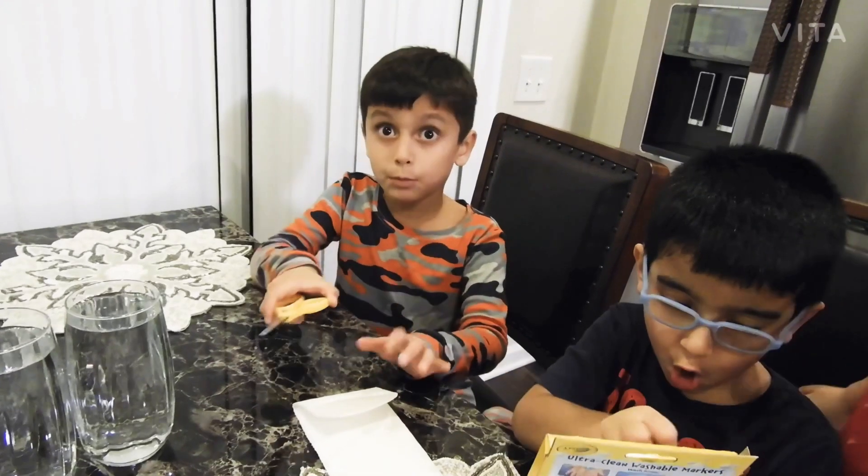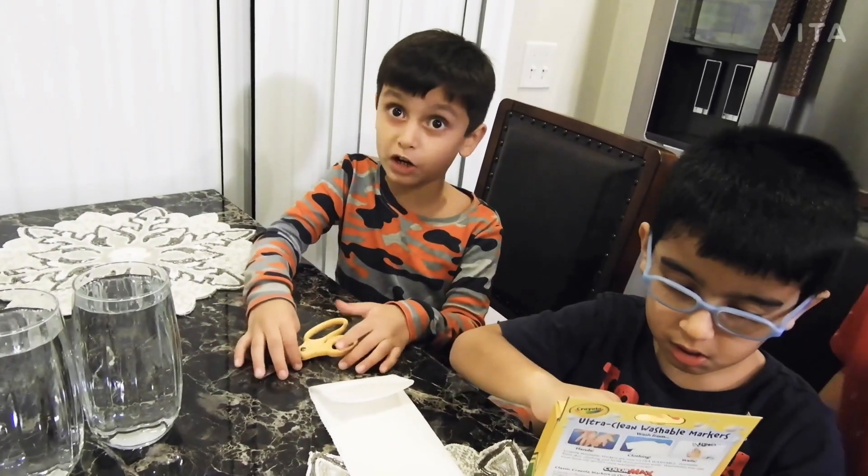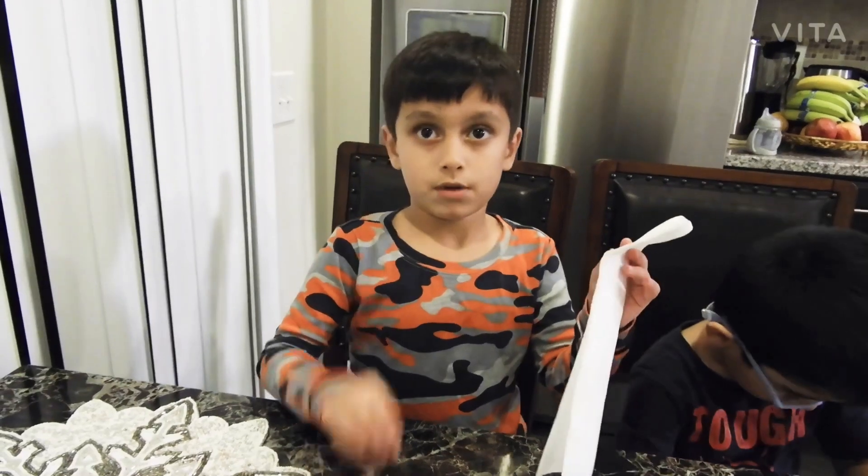Scissors — but we need to ask a grown-up. Don't do it by ourselves, ask a grown-up. It's mommy.